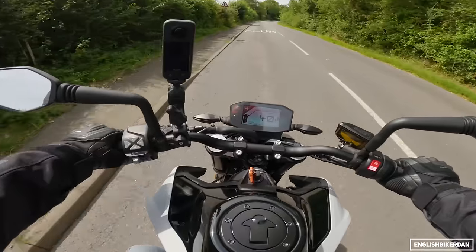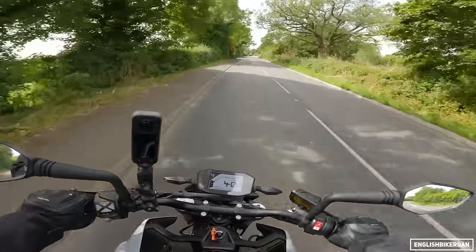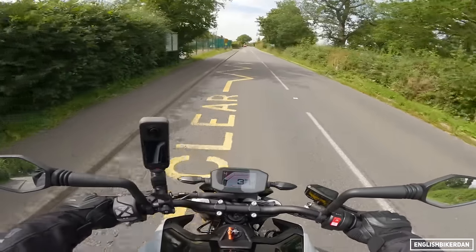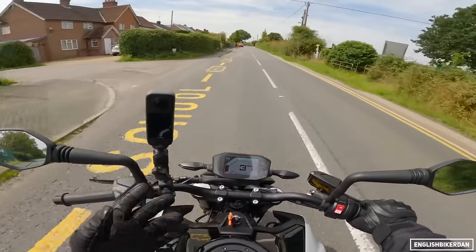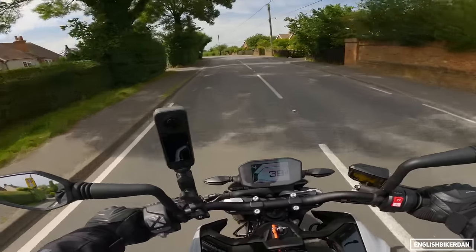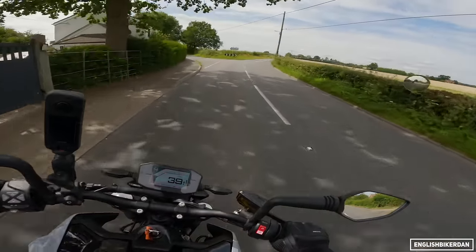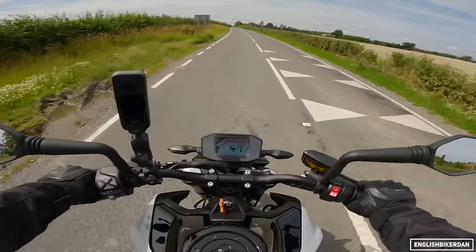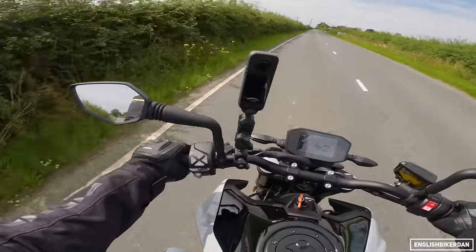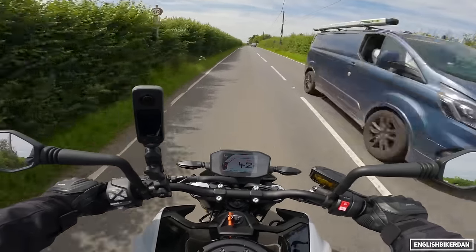Suspension then. I've gone on some bumpier roads and it's got progressive springs, so it is quite soft at the beginning of the stroke and then, as you'd expect from the name, the spring gets stiffer the more towards the bottom of the stroke you get. I found it a pretty good setup for the road, though when you push it on bumpy roads it might start to show its limitations. The rear seems perfectly set up for my weight out of the box, but if I was to take a pillion I may want to increase the preload a little bit.